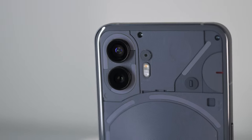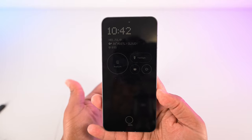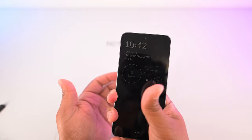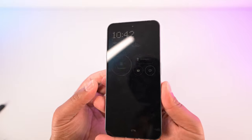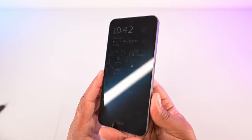One thing that is flat though is the display, and I feel like every phone maker should go with a flat screen. Nobody wants a curved screen — stop giving us those. They're harder to hold, you get accidental touches, they're much less durable because curved glass is easier to crack, and it never serves any purpose. Thank you Nothing for using a flat screen.